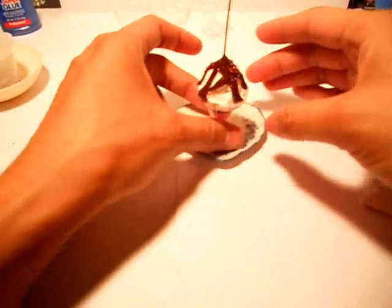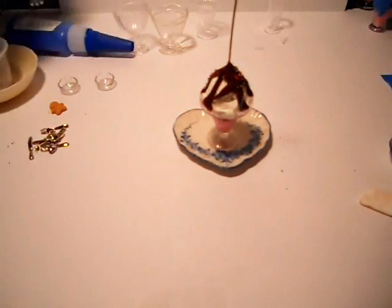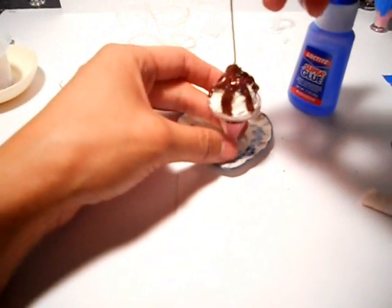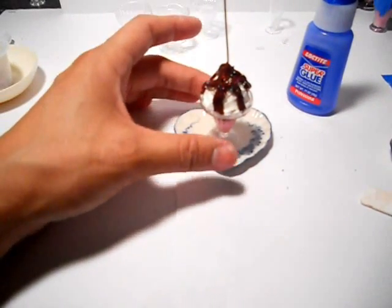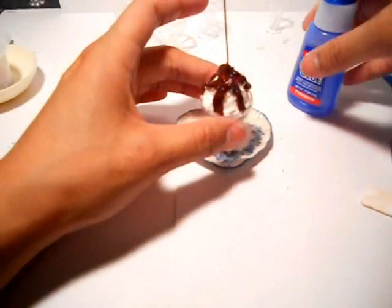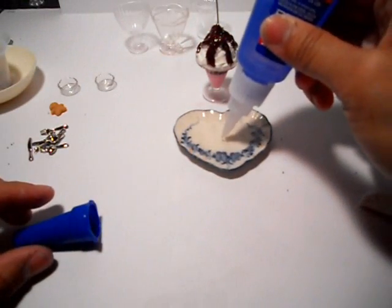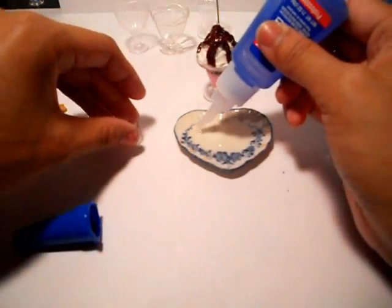Let's put this onto a plate. We're gonna take some of this super glue — I guess right there would be good. We'll put a dot there, and I want to put a bowl right there.